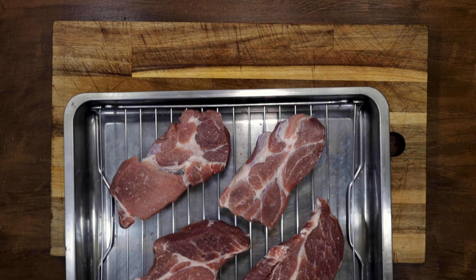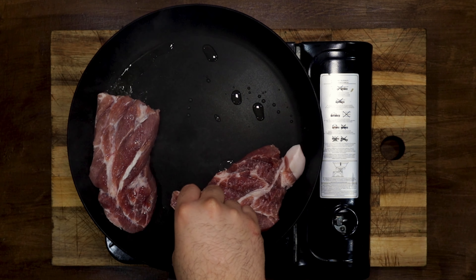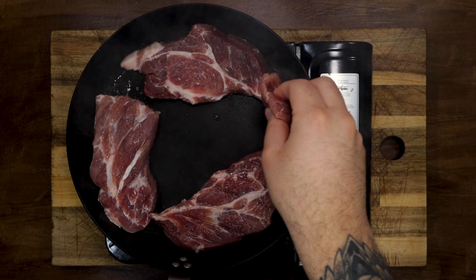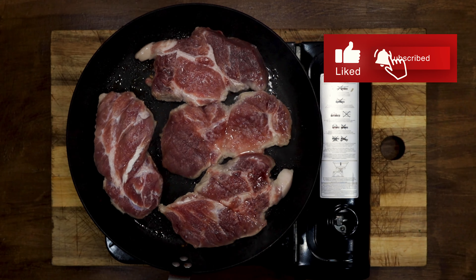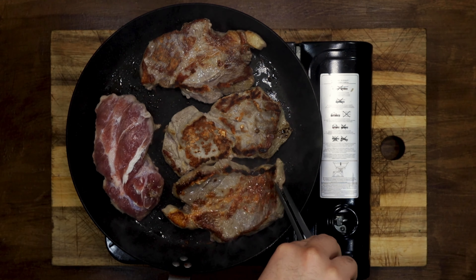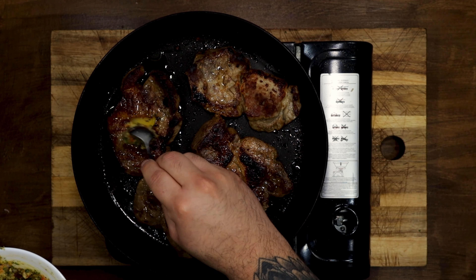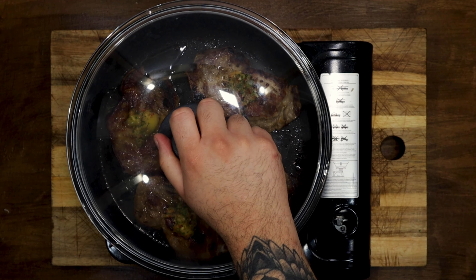All you have to do is put the meat on a rack, add a little salt on both sides and leave it in the fridge for one night or at least 4 hours before preparing it. When cooking it, it's not necessary to add more salt. We made them in a pan with a drizzle of olive oil, 4 minutes on each side, and then we add a good spoonful of chimichurri butter on top of each fillet.